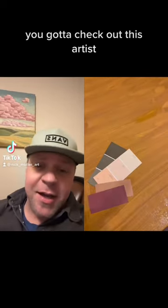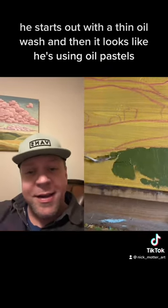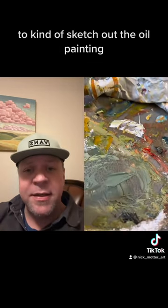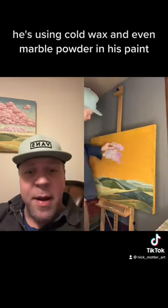You got to check out this artist — this is a really cool process video. He starts out with a thin oil wash and then it looks like he's using oil pastels to kind of sketch out the oil painting. Really thick paint from this guy — he's using cold wax and even marble powder in his paint.